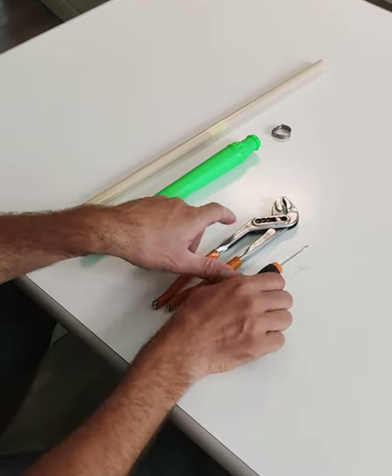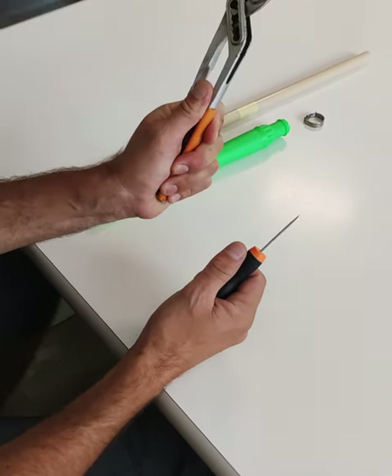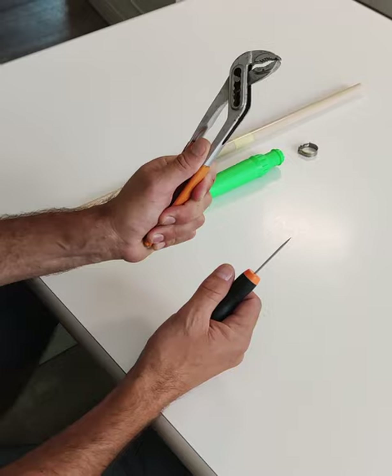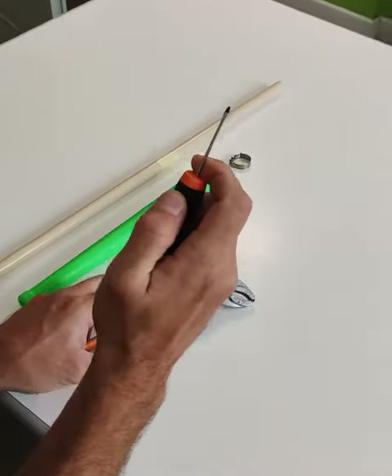What I like about this — the simplicity allows everyone to do everything with just one pair of adjustable pliers, wrench, and one small flat screwdriver.